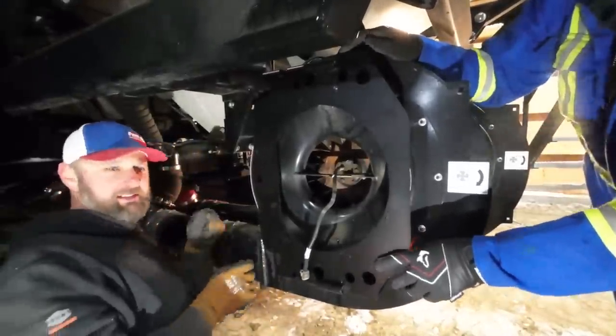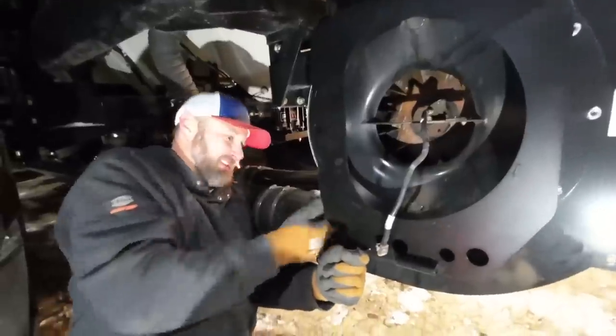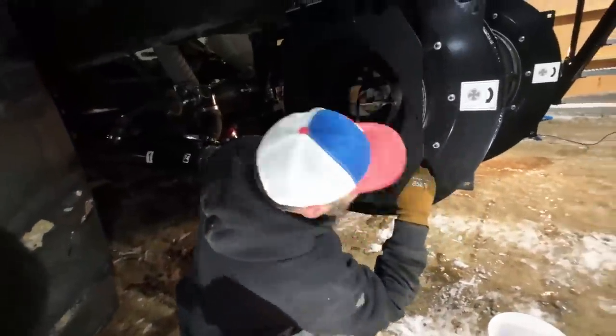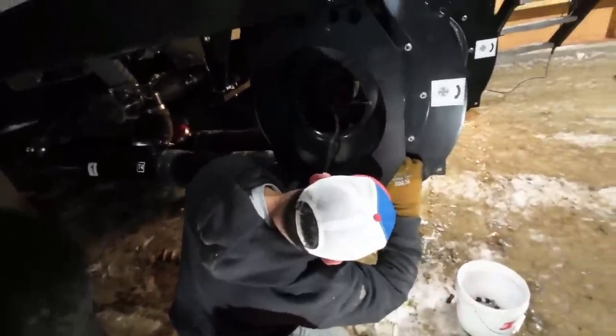You know what besides a Milwaukee sponsorship would be great? A glove sponsorship. You look like you could use some. Yeah, these ones — you're getting holes in them. They put a lot of doors together on this building with these gloves. They survived a lot of sheet metal. My ear is getting quite toasty.